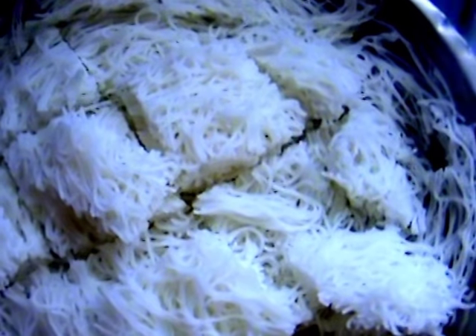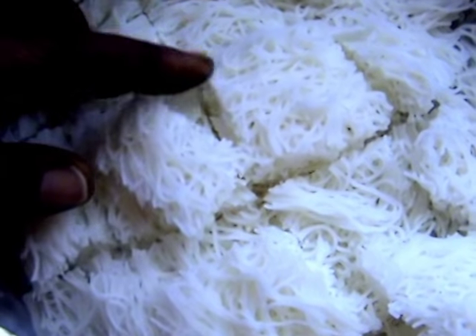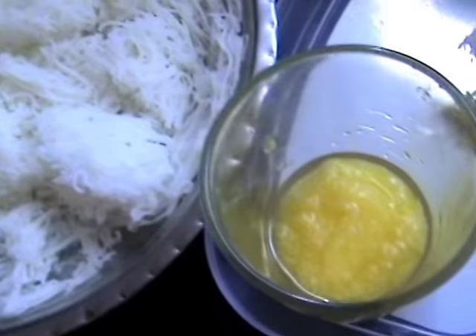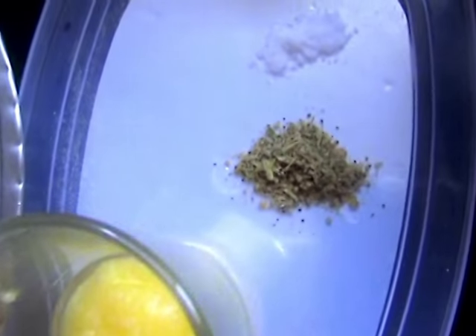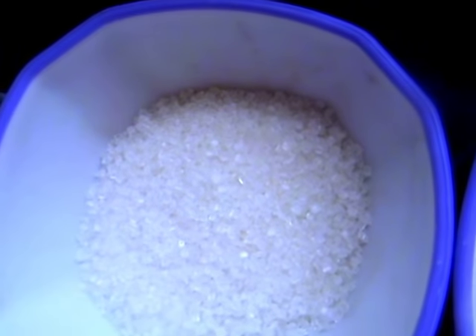I'll cook it into 3 pieces. There are 3 pieces of potato. I will add some salt in the pan.